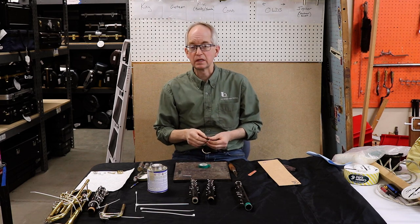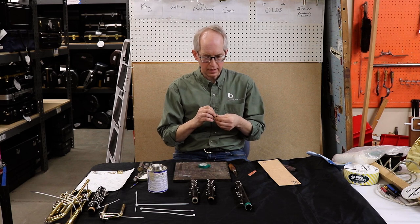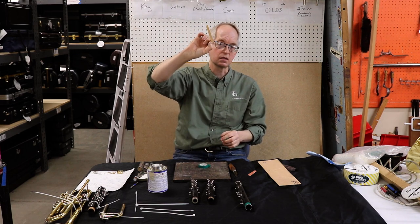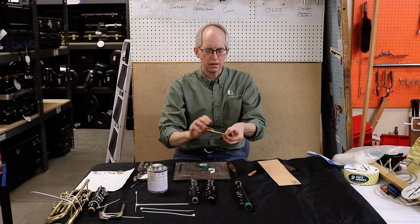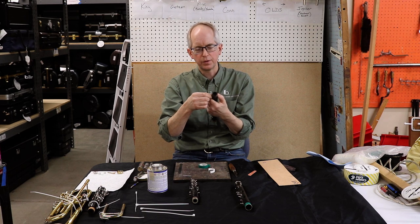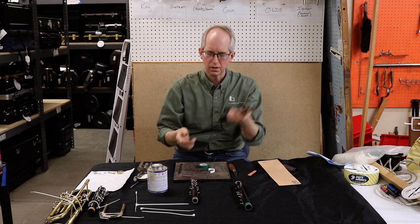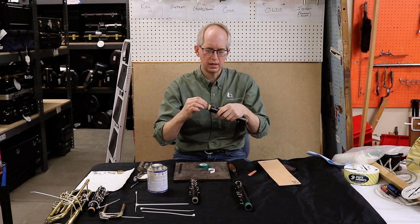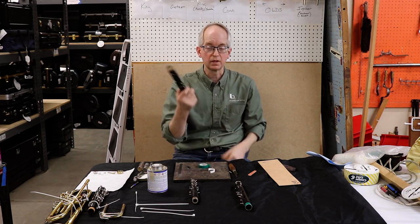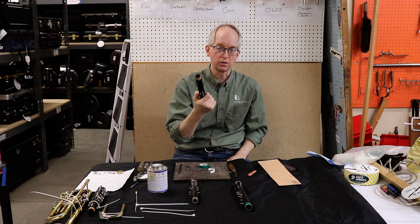Your next option, which is a little bit more permanent and may last a few weeks or longer, is to use a Valentino product. This is a sticky-back cork — it's a little synthetic cork strip. The sticky back comes off the back and you just wrap it around. With both the tape and the Valentino product, you really don't need much else. You can trim it up with a razor blade, or use scissors with the Valentino. The sticky back will last a few days, a few weeks — however long you need to get to a real repair technician.